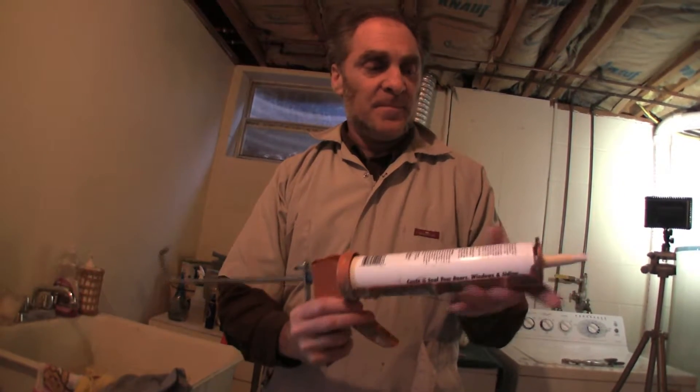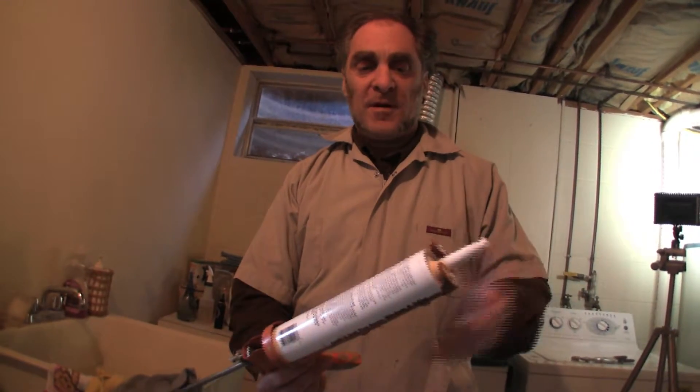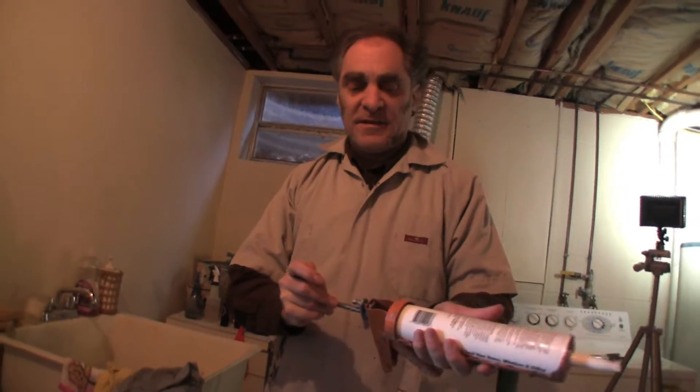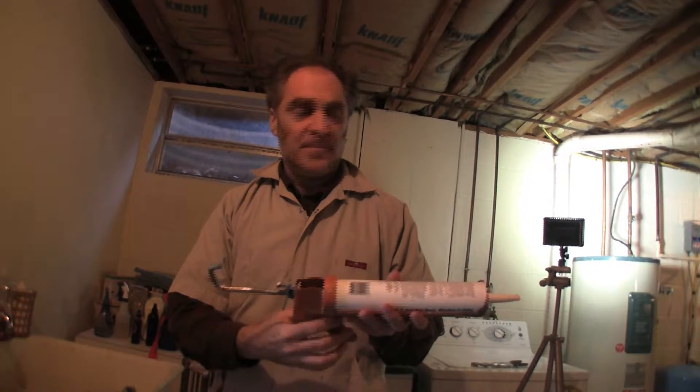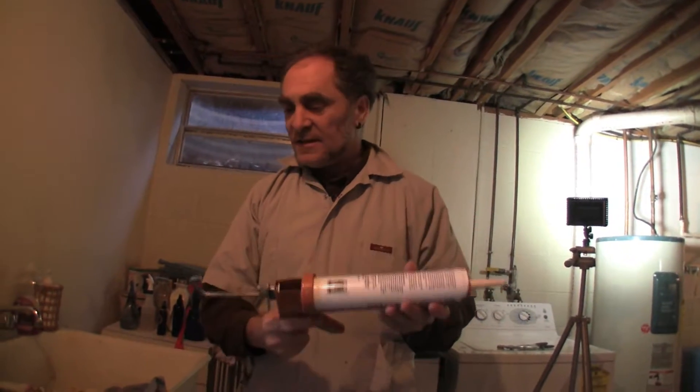You put it in, cut the tip off, and then you push this in as much as it goes. This is going a lot because I've used this tube a fair bit. And that's it.